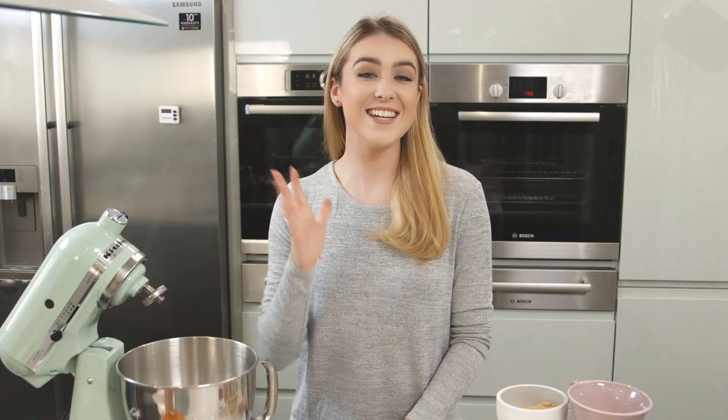Hi guys! As Halloween is right around the corner, and you all know how much I love making Halloween treats, I'm back showing you two awesome witchy cupcake ideas. To start, I'm going to show you how to make a chocolate cupcake.